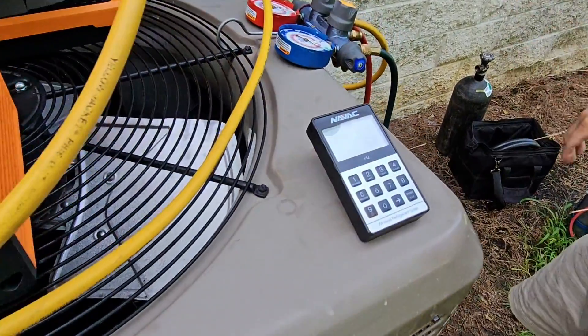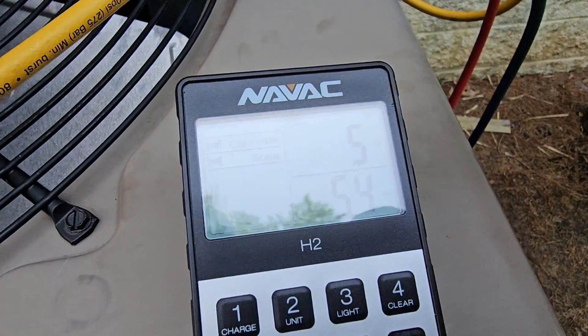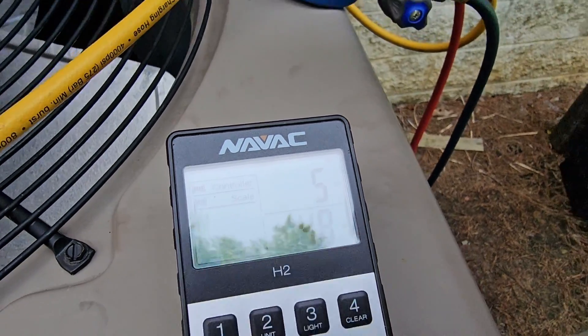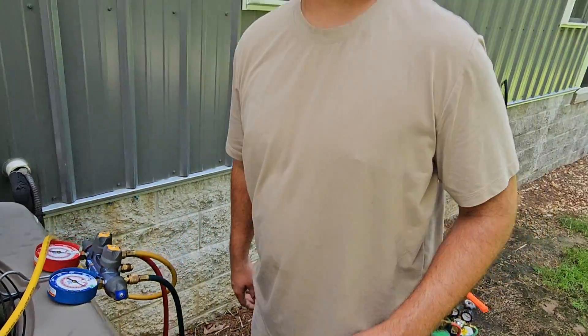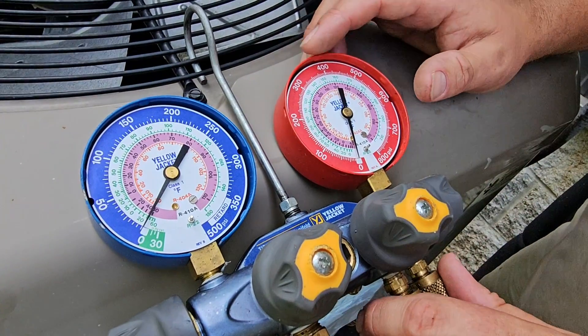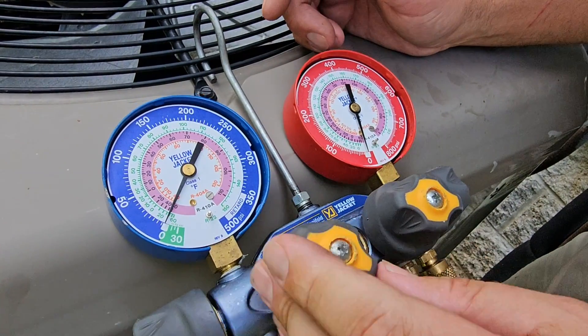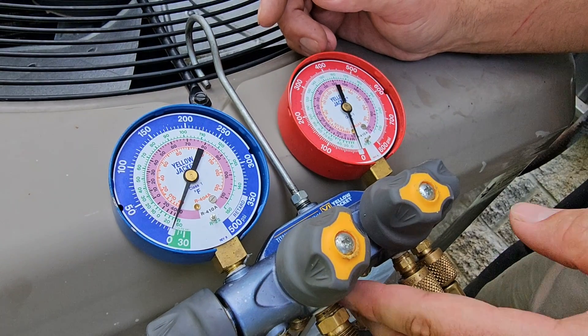So it took eight minutes. We pulled out about five pounds and four or five ounces — eight minutes to do the recovery on a three-ton unit. Pretty good, I like it. Here are our gauges after we shut them off — you can see it's pretty much at zero, so we don't really have anything left in the system.